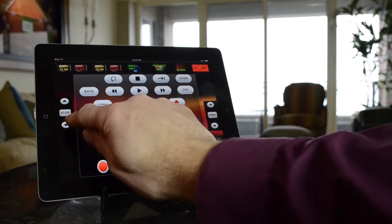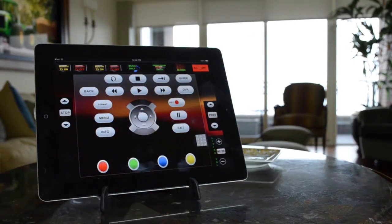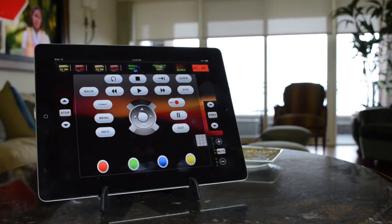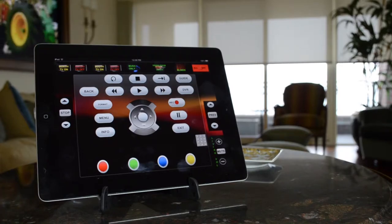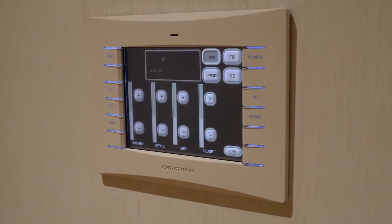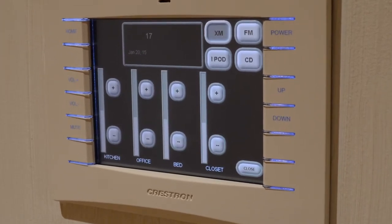The family room and the dining room are controlled on the client's iPad. It's a full Crestron iPad control app that will control the blinds in the family room, all the speakers in the family room, and all the speakers in the dining room. There's also a touch panel in the hallway leading to the kitchen and the office that controls the music on that side of the house.